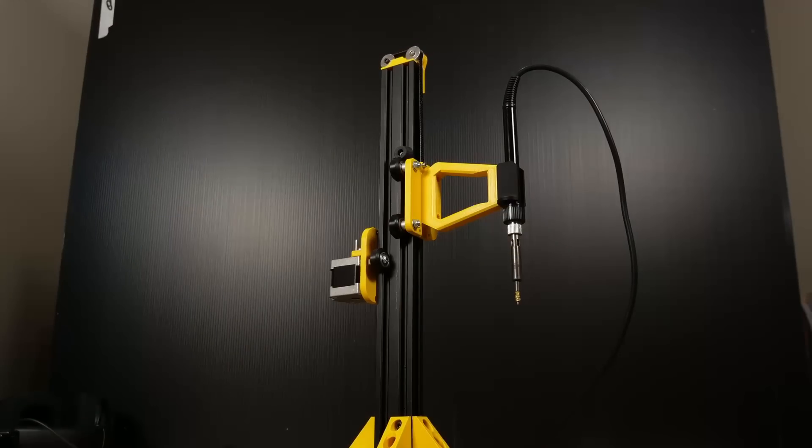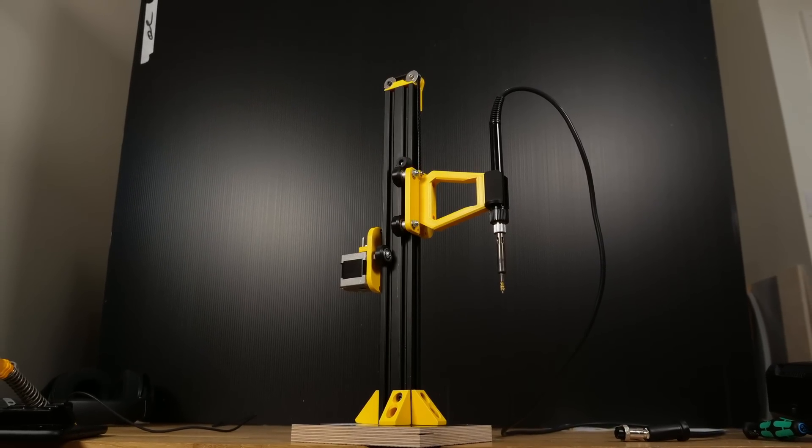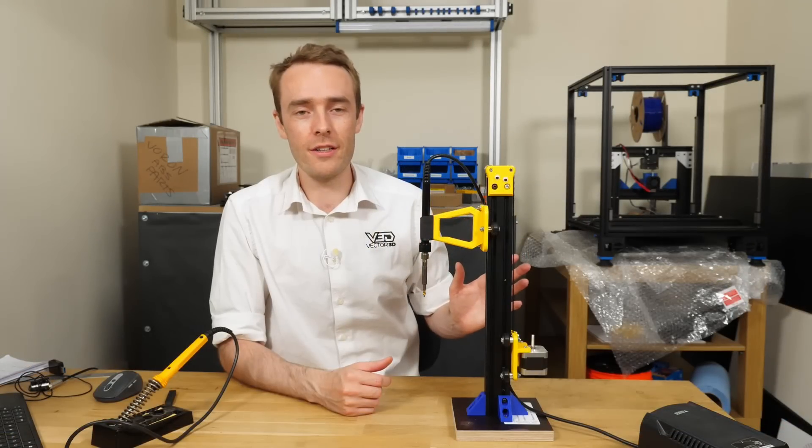This right here is pretty much the best gadget that I have ever made. In today's video I'm going to show you why it's useful, what it does, and how you can make one for yourself. So let's get started.